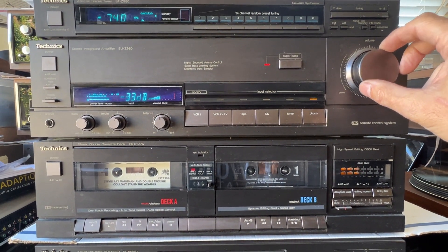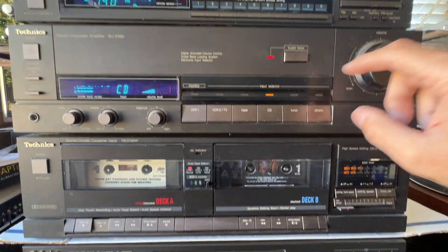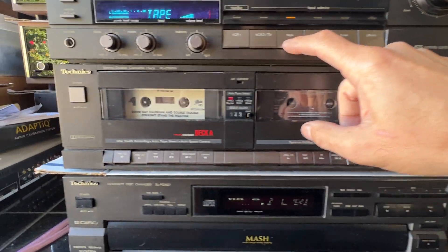Flip it over to the CD player again, and then back to the cassette.